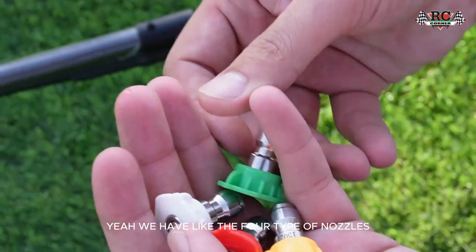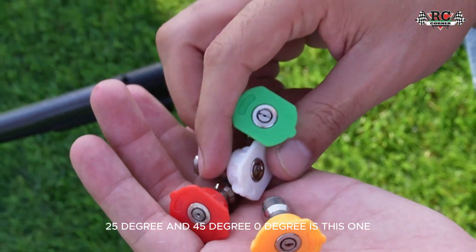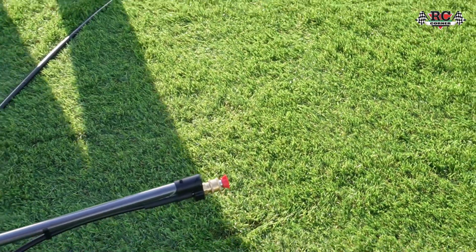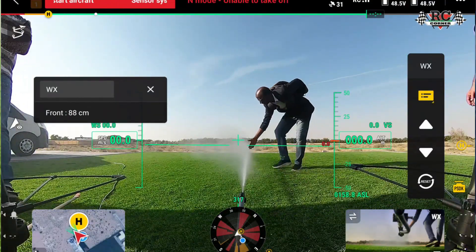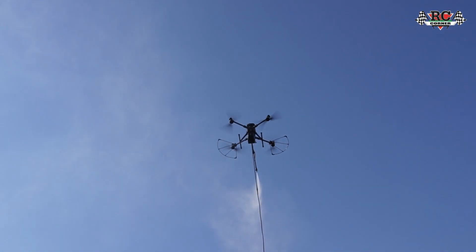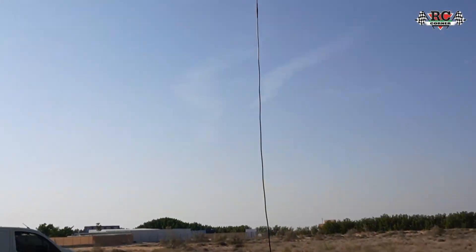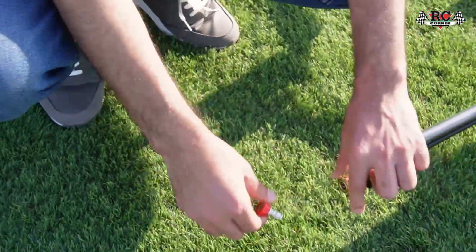We have four types of nozzles: zero degree, 15 degree, 25 degree, and 45 degree. The zero degree gives a complete narrow jet, and as the degree increases, the spreading of the water becomes wider. We will now remove the zero degree nozzle and put on the 15 degree one.